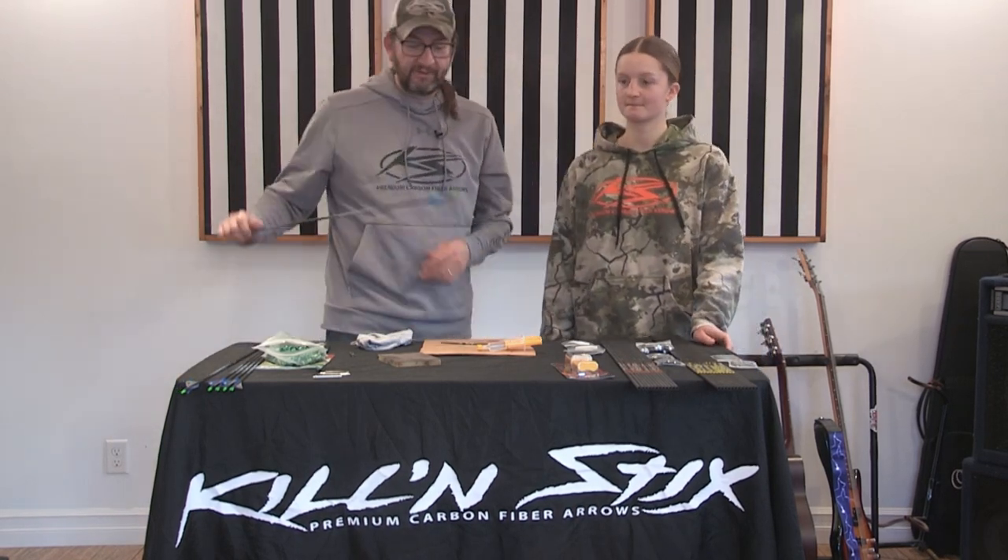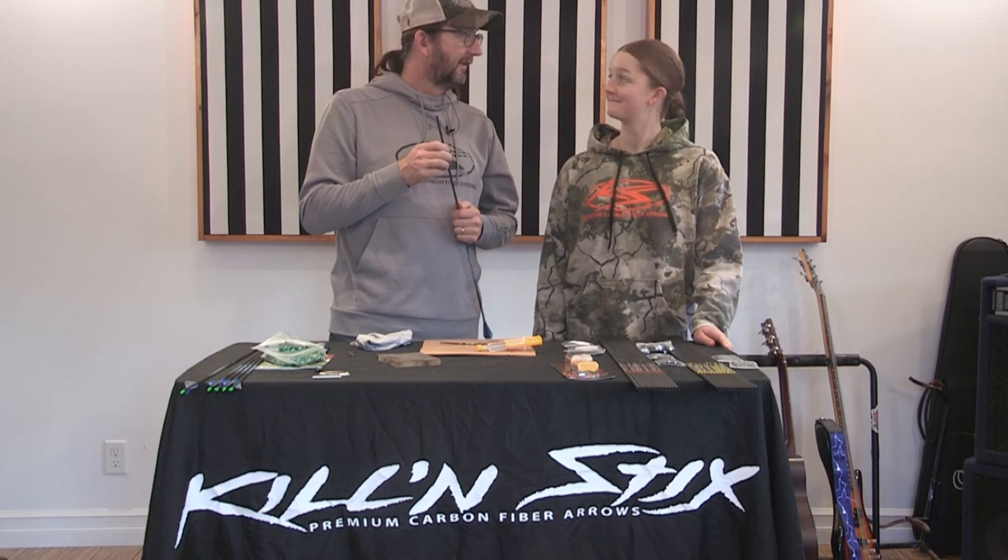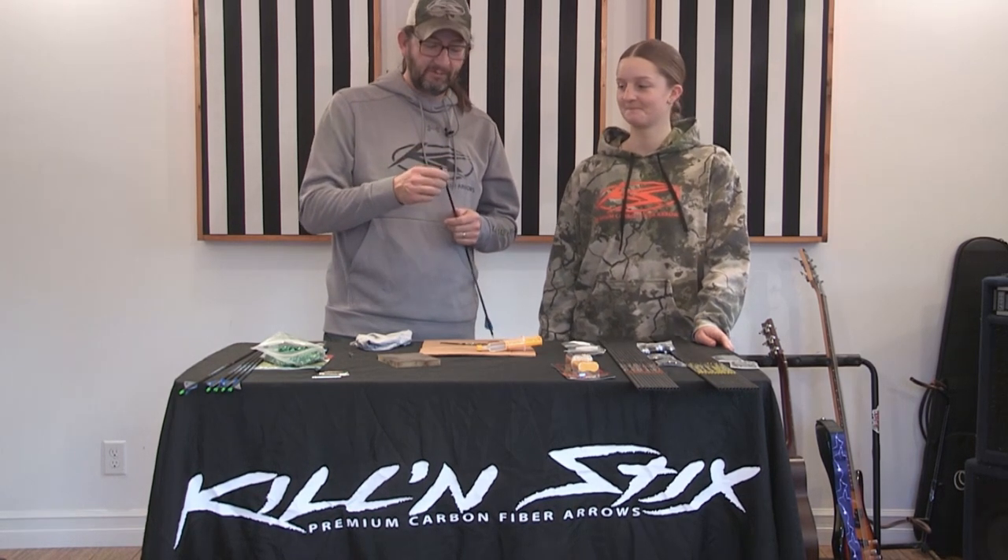Now these are going to be Sophia's new arrows. She arrowed a nice buck last year at 25 yards — she's 15 years old and I was pretty proud of her.